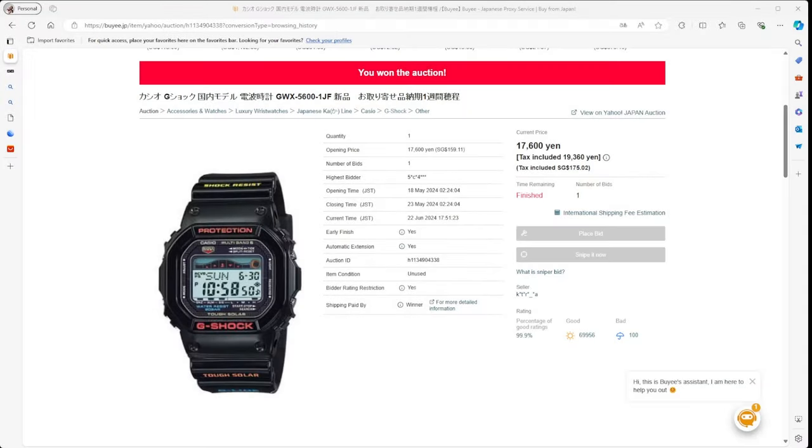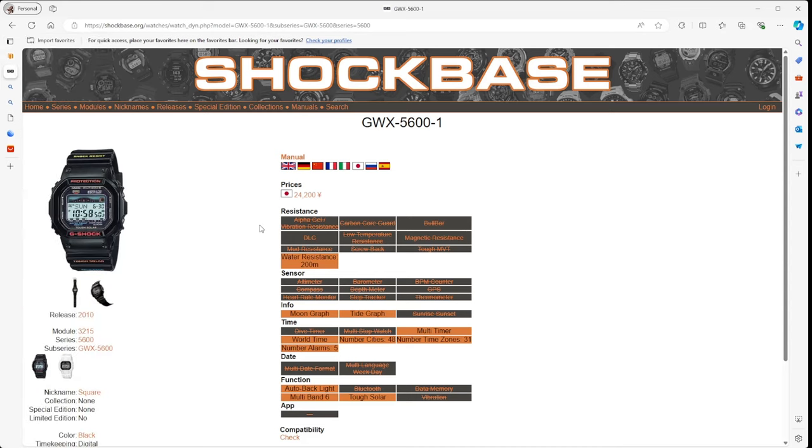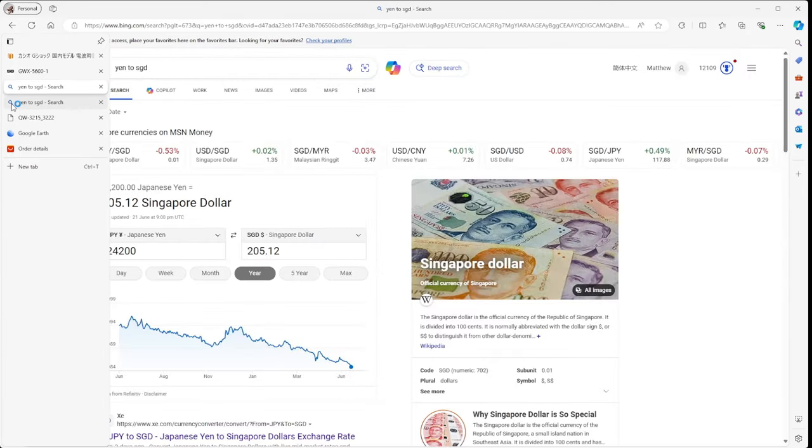I picked this up on eBay — the GWX 5600 — for 17,600 yen, which is around $164. When it was released back in 2010, it was 24,200 yen, about $205, so I saved about $40. It's a unique watch to find and do modifications to. I've had my eye on a very specific modification kit — we're going to replace the standard resin band with something titanium from AliExpress.